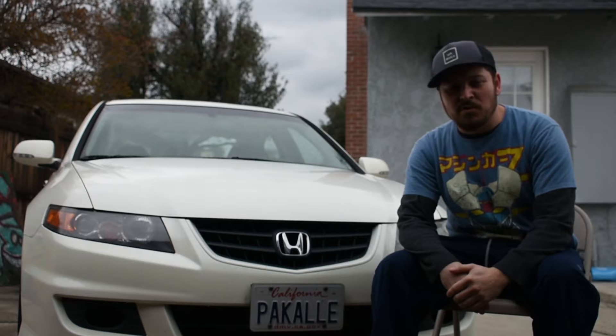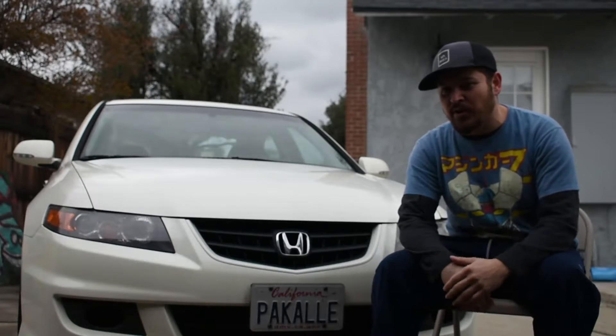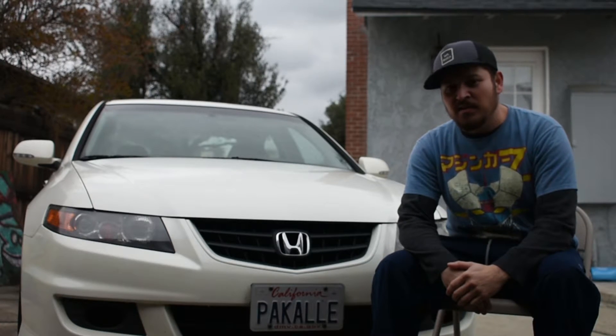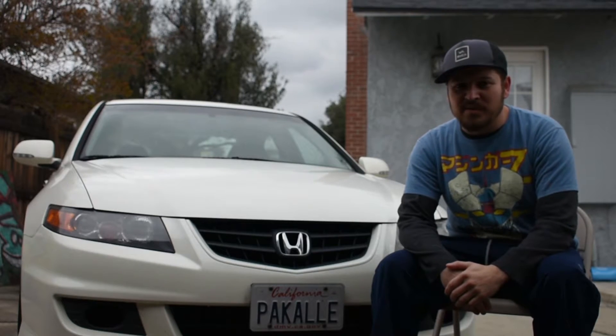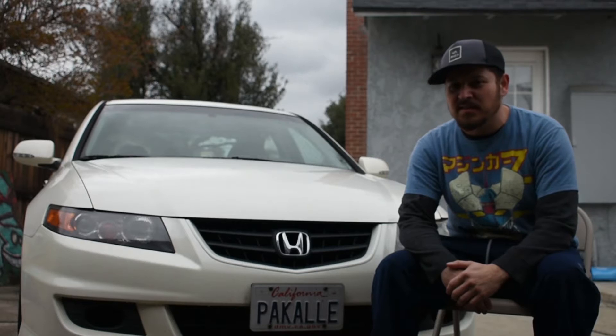I went with the Modulo front bumper because it's a rare, rare bumper to have — only made in Japan, super rare to have out here. No USDM cars have it, so I decided to go with that.